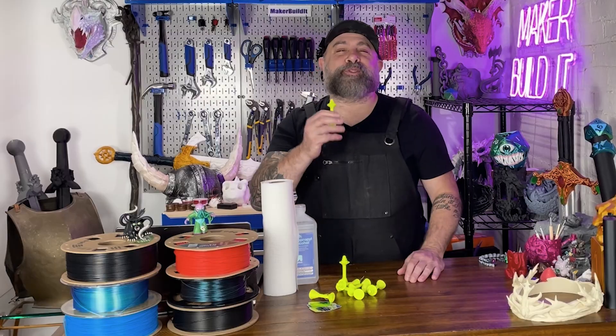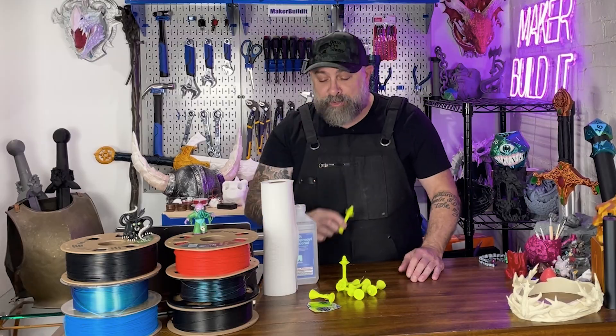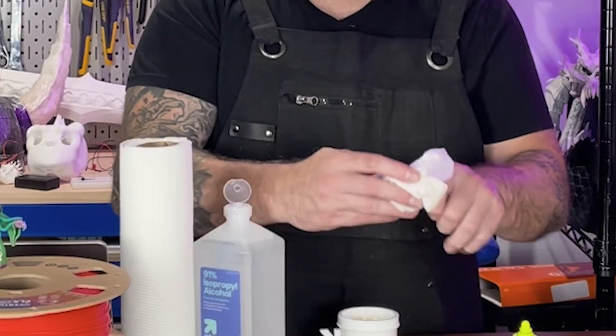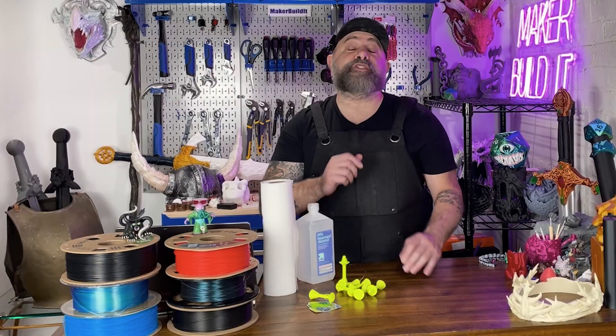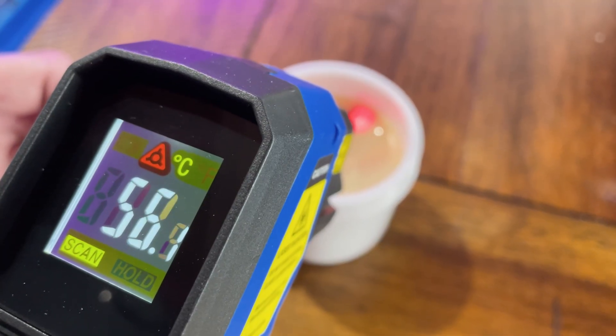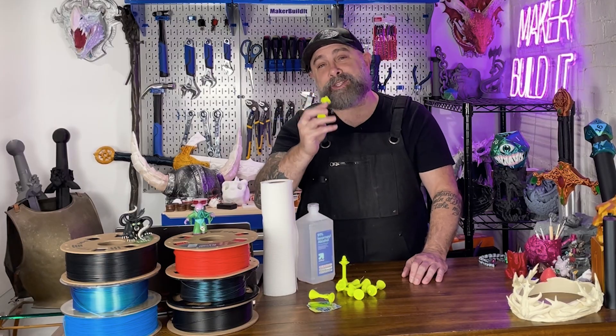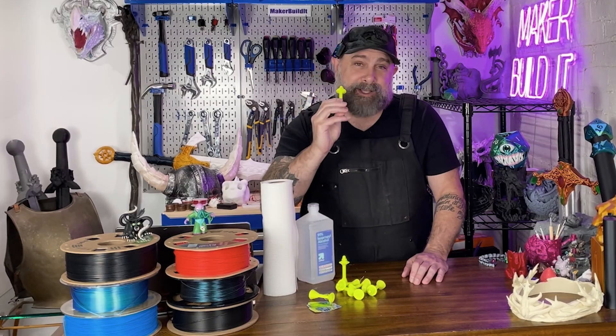Before I go jamming these up my nose, let's talk about safety, because science. If you're 3D printing anything that's going up your nose or going to be on your face, you're going to want to wash it off with isopropyl alcohol. Use PETG from a good brand and keep the wax around 50 to 60 degrees Celsius. Any hotter and you risk softening the nose stick and giving your nose a surprise it didn't sign up for. If this goes wrong, tell my subscribers I did it for science.